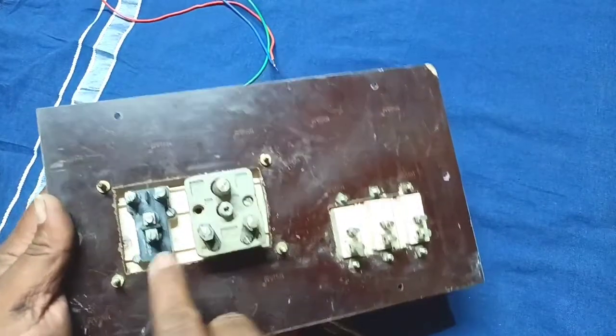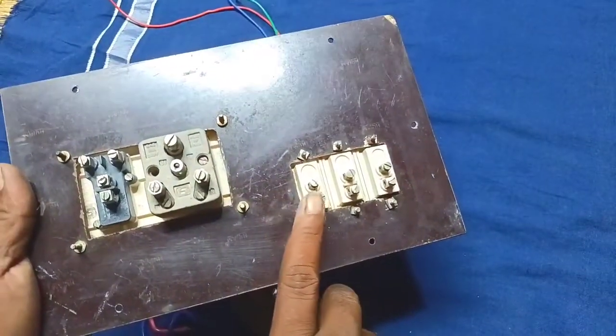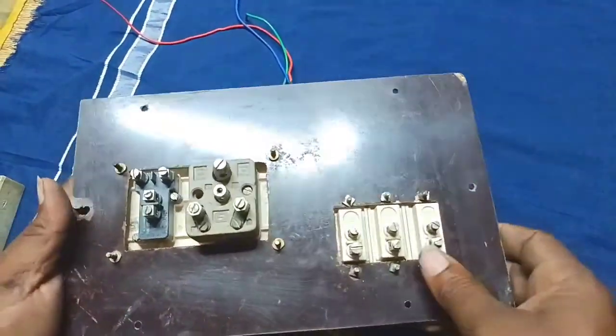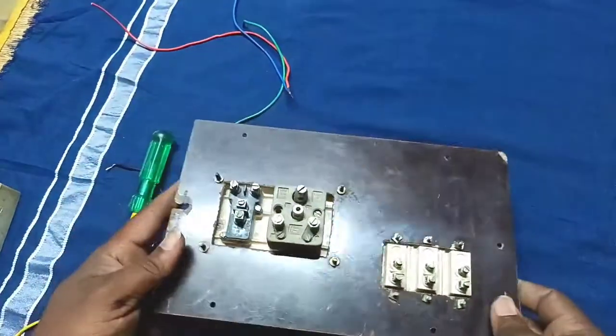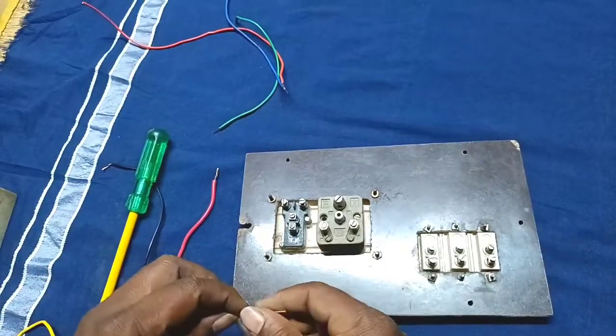One power, one power plug and one other power. We will put it in one connection. We will put it in a piece and cut it in a piece. We will cut the wire and cut it in the same way.